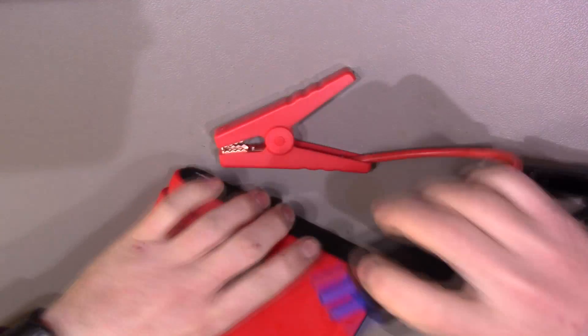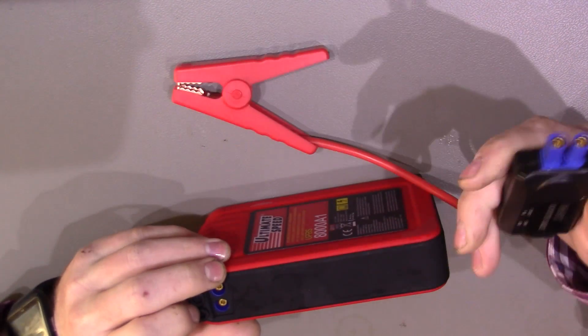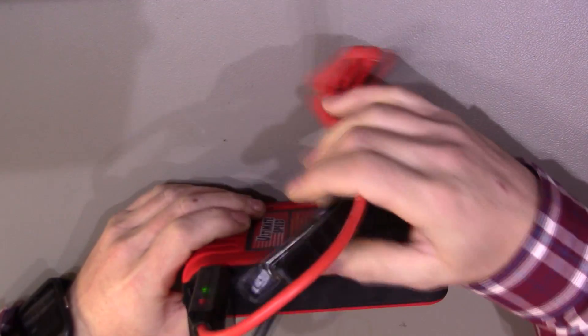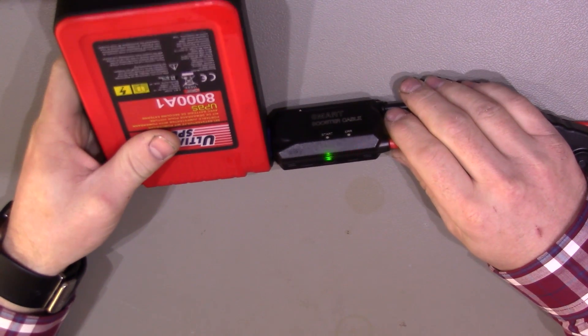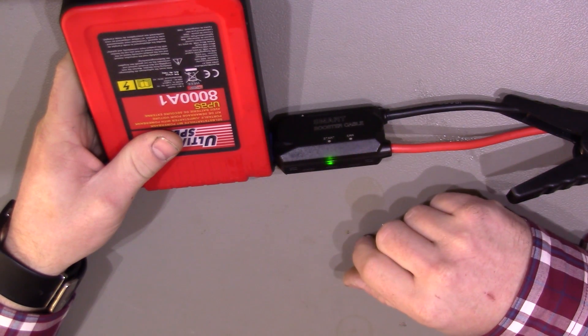And does it still work? Well, we saw the light comes on there, and if we pop our connector back in — it's looking a bit wet at the minute because I've just got it out of the boot of the car and it's frosty out there, so it's frosted up a bit — yeah, lights are flashing away waiting for the connection to the car.